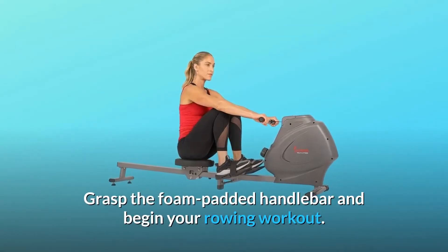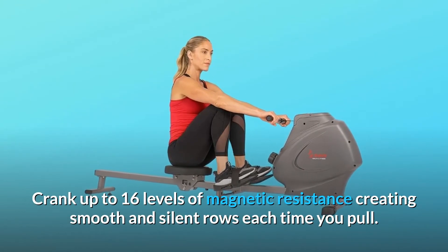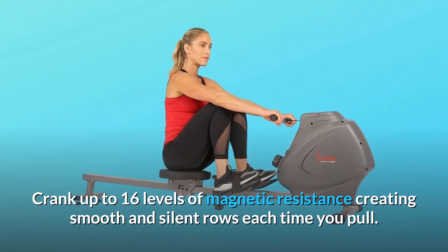Grasp the foam padded handlebar and begin your rowing workout. Crank up to 16 levels of magnetic resistance, creating smooth and silent rows each time you pull.